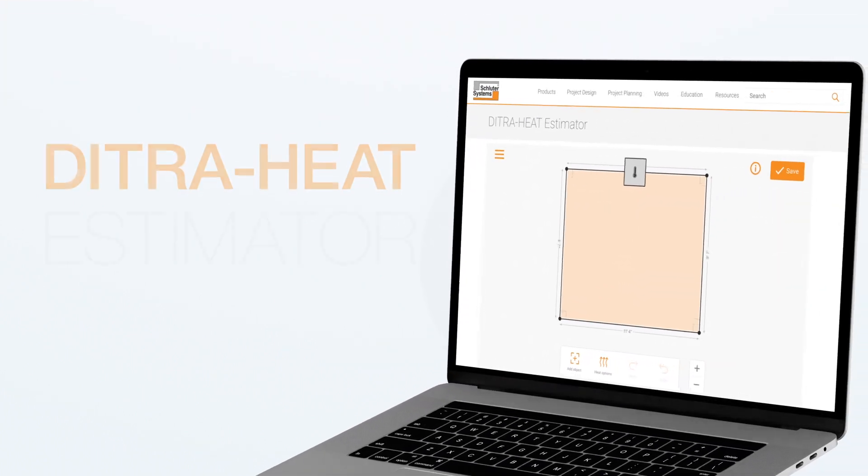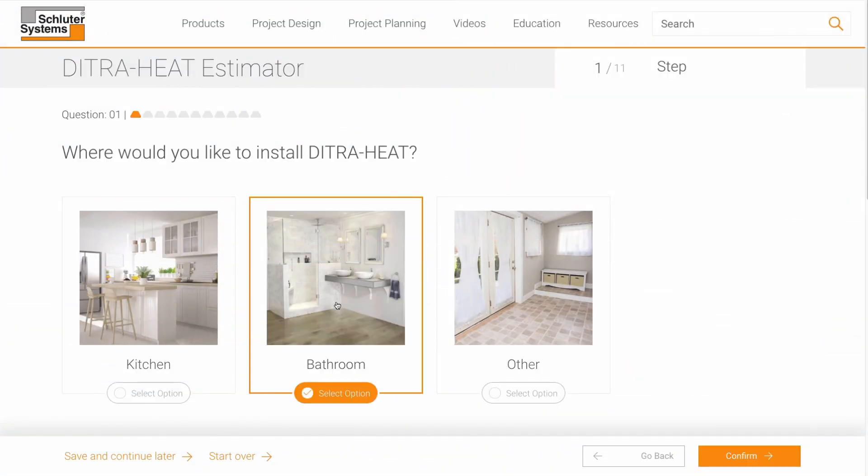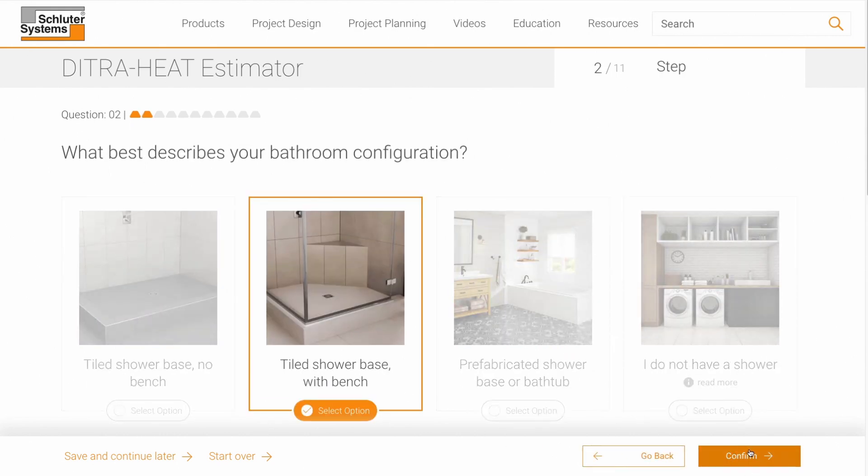And of course, we still have the DITRA heat estimator. The estimators are simple to use — just answer some questions about your project and then add the recommended selections to your project list.